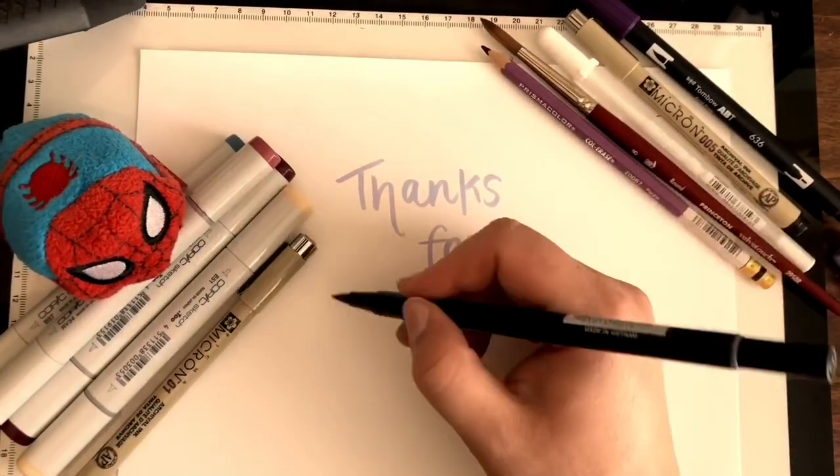Overall I think she came out pretty cute. I hope you enjoyed this video — remember to share the love with your fellow people and remind someone that they're beautiful. You guys are amazing and I appreciate you all so much. Have a fantastic day, take it easy, and as always I will see you in the next video.